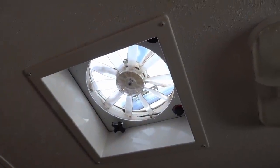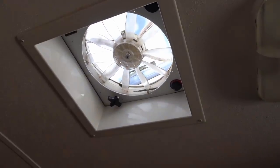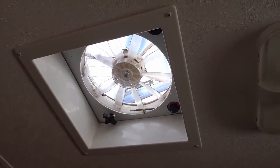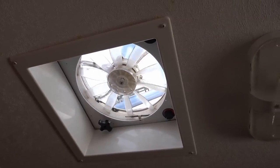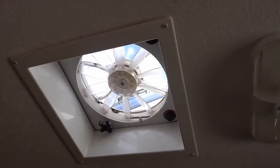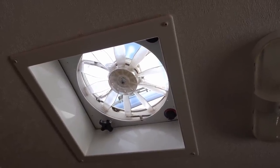Hey folks, Ray from loveyourrv.com. Today I have a little maintenance task. I'm going to take apart this Fantastic Fan. I've had it a few years now and really like it for ventilation and cooling, especially when we're boondocking.